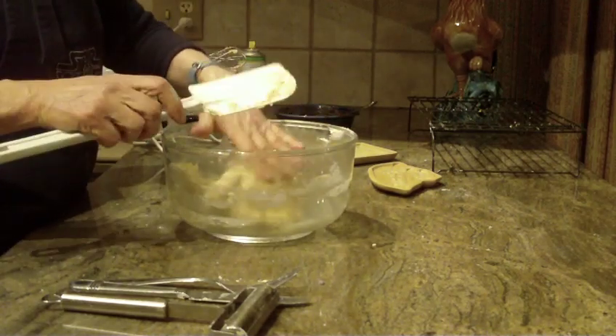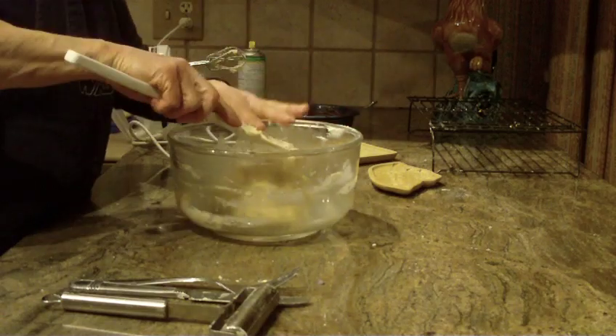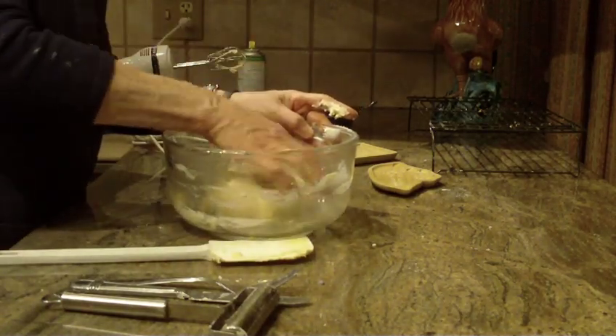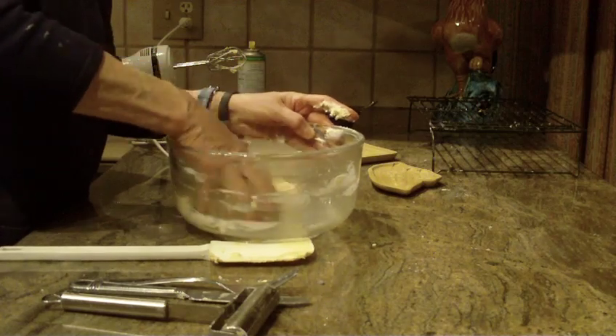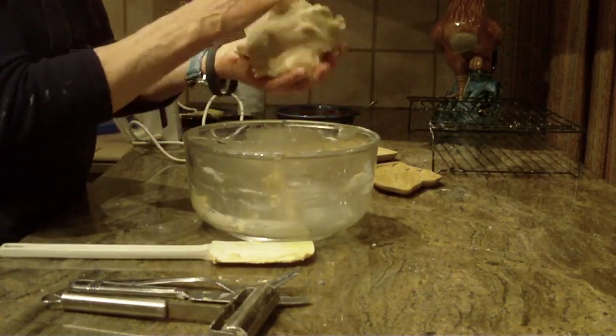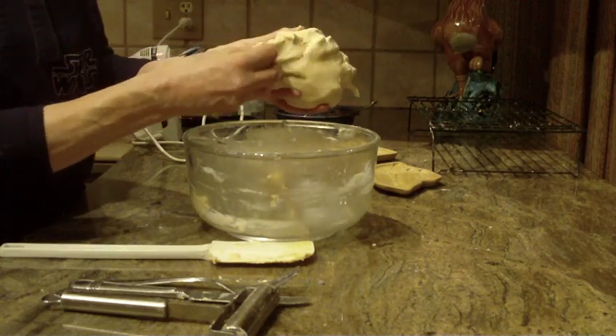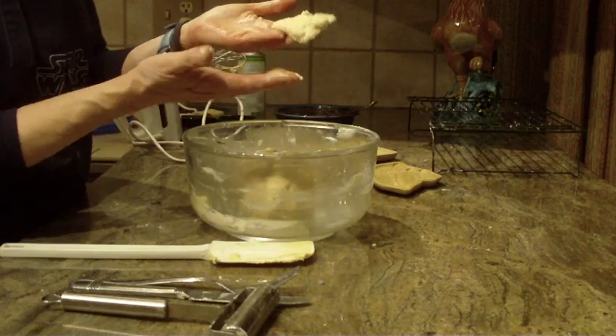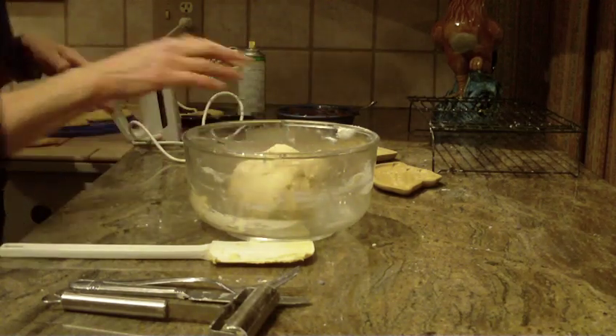Now with my clean hands, I'm just going to mix the rest of this to show you what the dough looks like. It's going to look like that — not real sticky. It'll be like a soft clay that you're working with.